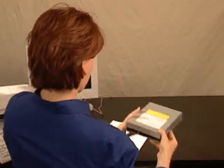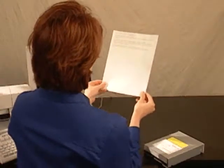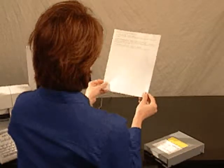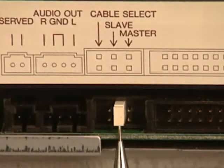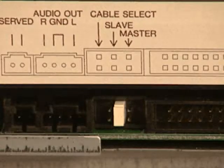Then, you will be setting the jumper on the back of CDWriter Plus. Look at the Install Recommendation printout. Under the heading Jumper setting, it should say that you will be using the slave position. CDWriter Plus' jumper is set to the slave position at the factory, so just look at the back of your drive and verify that the jumper is in the correct position.